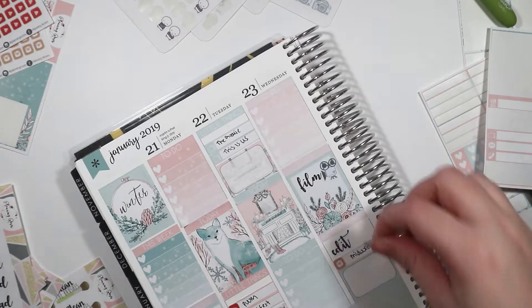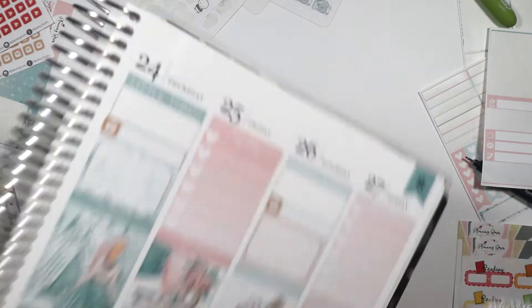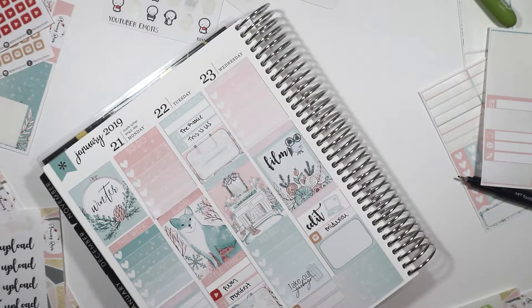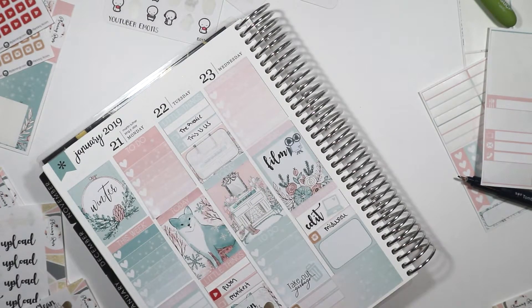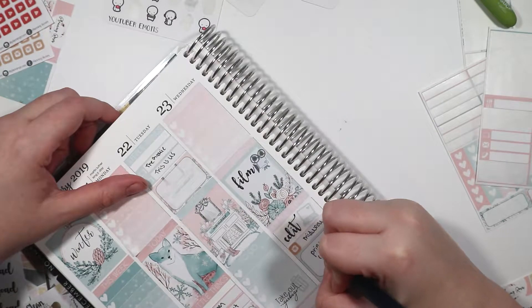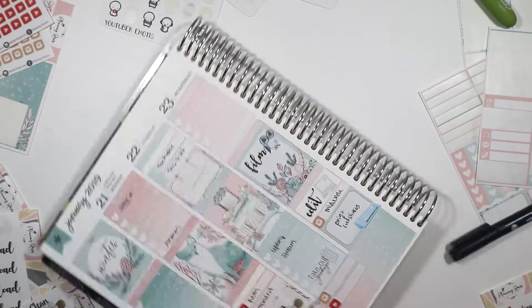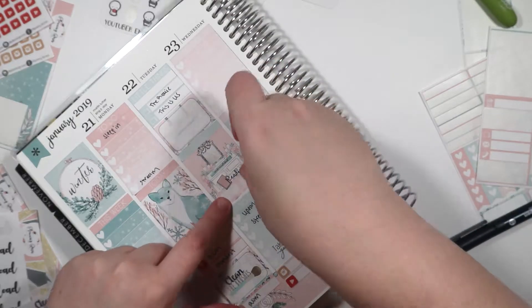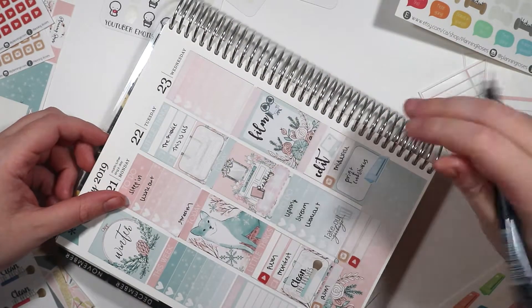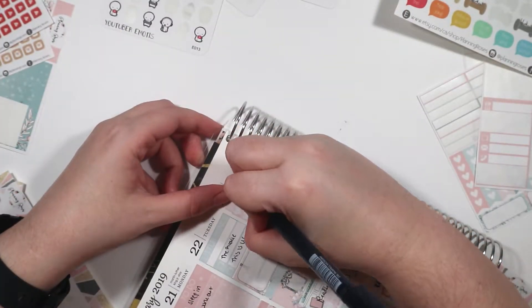I'm going through my stack of Planning Roses stickers because we're going to film and edit on Wednesday as well. The laptop sticker is from the kit, as is the Take Out the Garbage sticker. I forgot that I didn't put the weekend banner down, so I just put it on the bottom. I'm going to clean my brushes on Monday — I'm trying to clean my brushes at least once or twice a week. We're going to print and cut stickers on Wednesday. By the way, we're going to be filming a special video — it probably won't be up this week but likely next week — where I'm going to show you guys how I print and cut stickers that I purchase online, like printable kits, showing my process for that. So be on the lookout for that. The reading sticker and the coffee sticker are also from her.